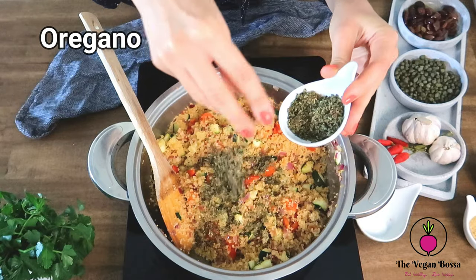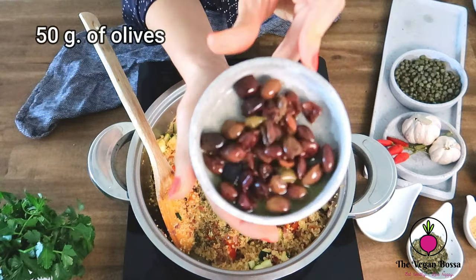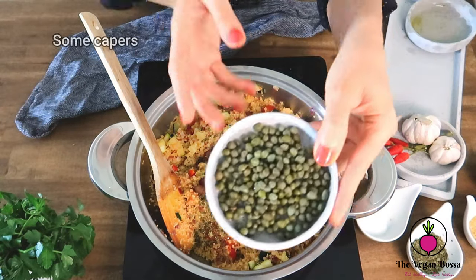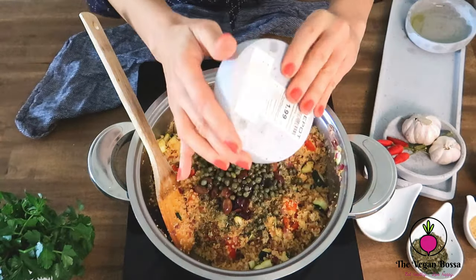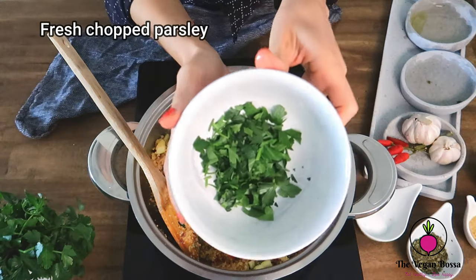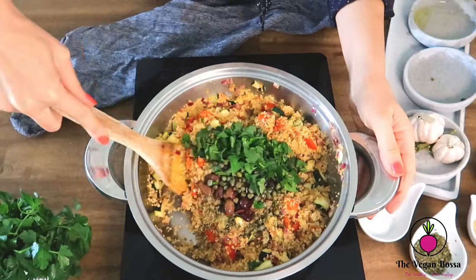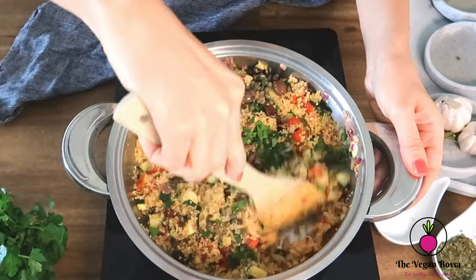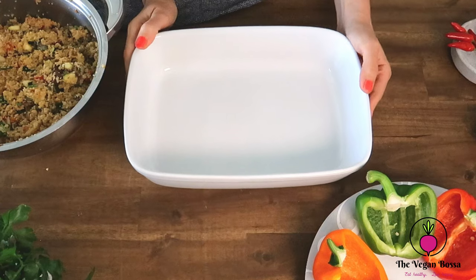Then we will add some oregano, the olives, and the capers. We are also going to add some fresh chopped parsley. All these Mediterranean flavors we will mix very well with the other ingredients, and this is the stuffing for our bell peppers.